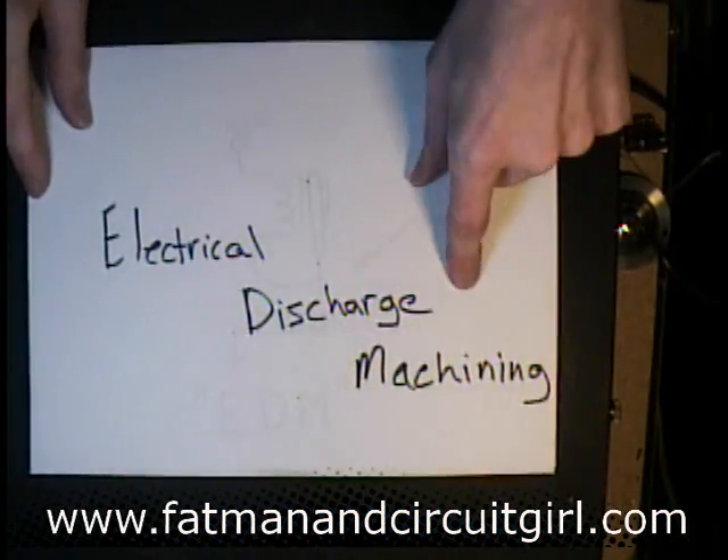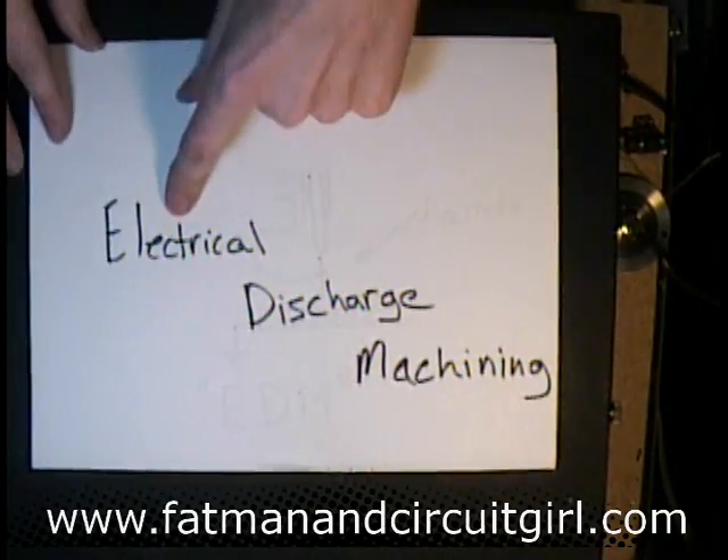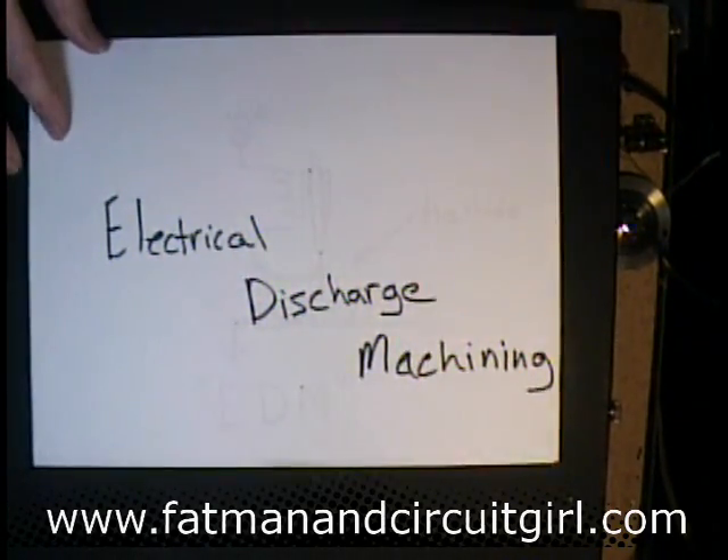So an EDM is Electrical Discharge Machining Apparatus — Electrical Discharge Machining.